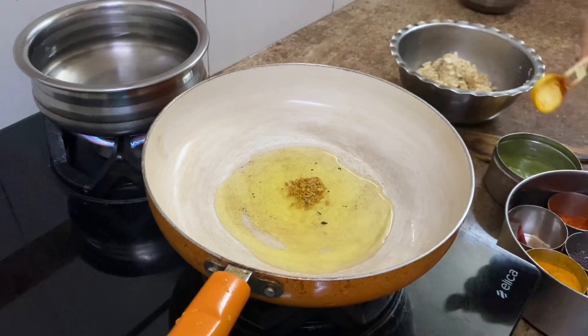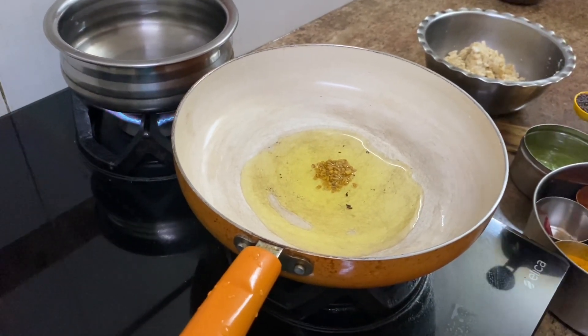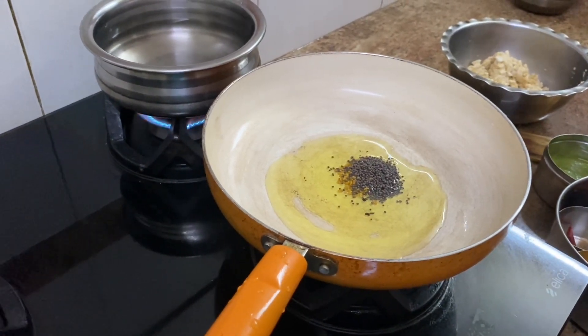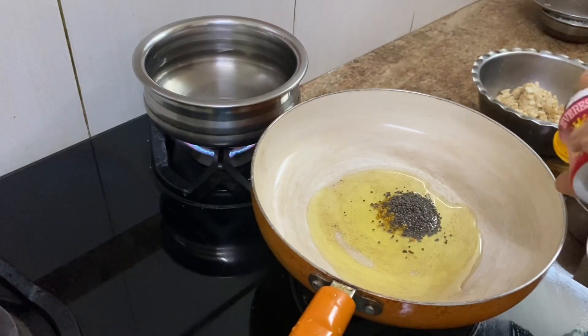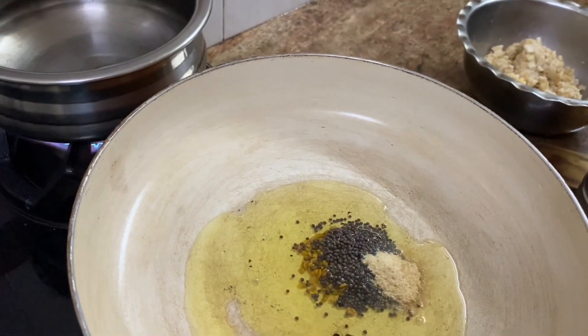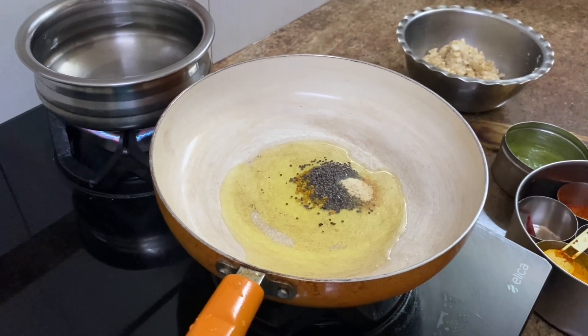It is tasty and very nourishing. Two tablespoons of ghee — to that I am adding half a teaspoon of methi and one teaspoon of rye. Half a teaspoon of asafetida or hing.